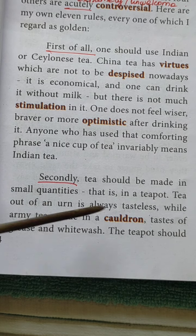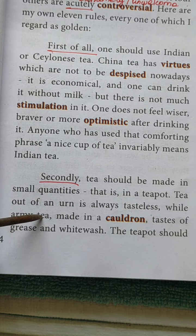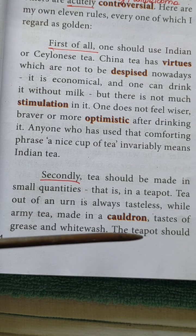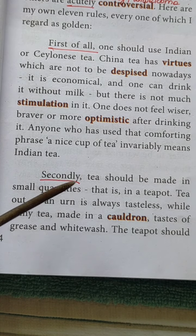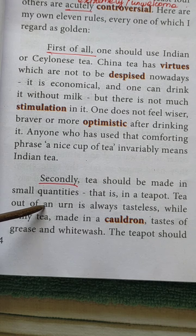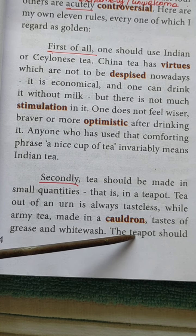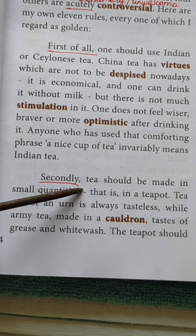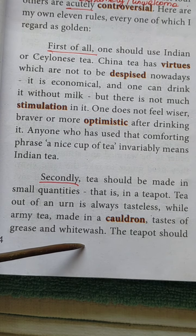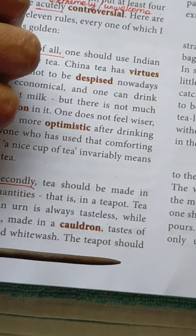An urn — that is, if prepared another way — the tea will be tasteless. Army tea is made in a cauldron. The army contains many people, so for more than 100 or 50 people, you have to prepare tea using a cauldron. If you prepare tea in that big cauldron, surely it will be tasteless. The taste of that cauldron tea is like grease or whitewash. So the second point is: tea should be made in small quantities.